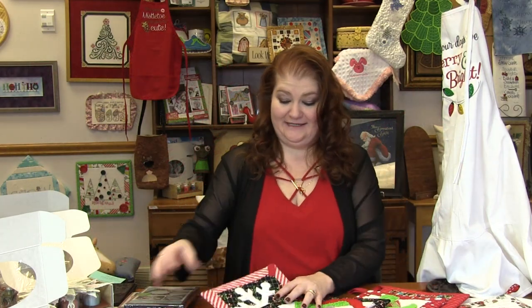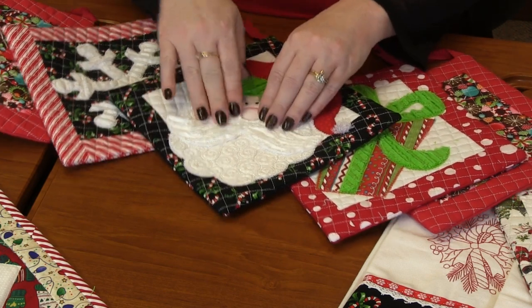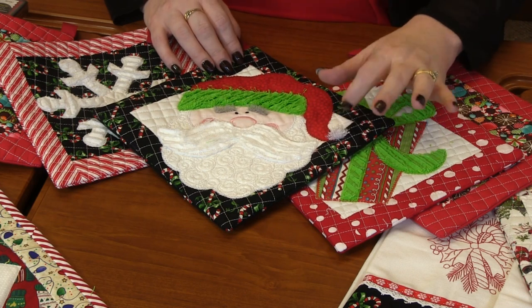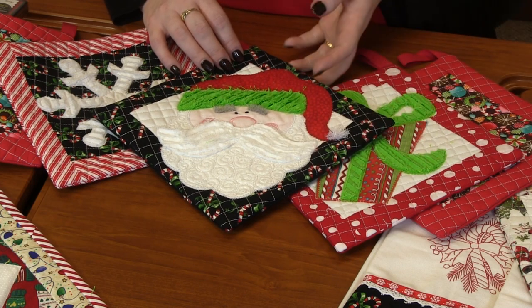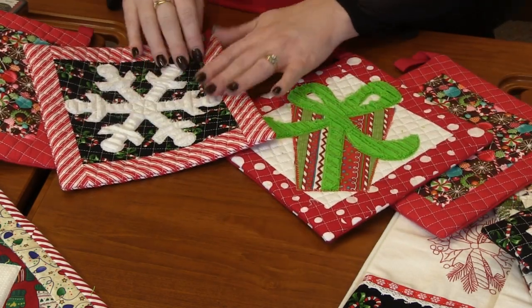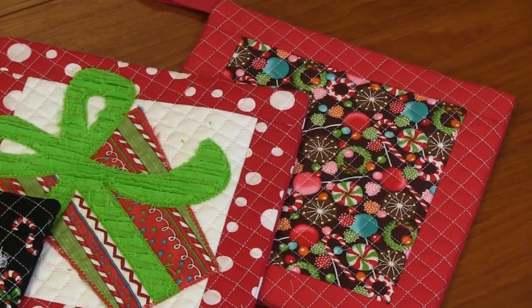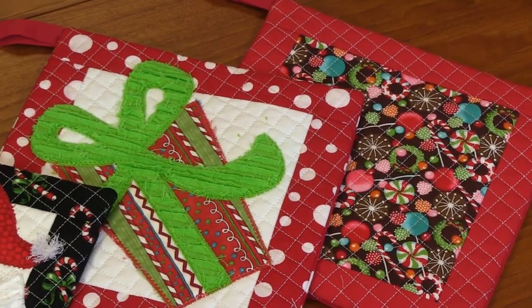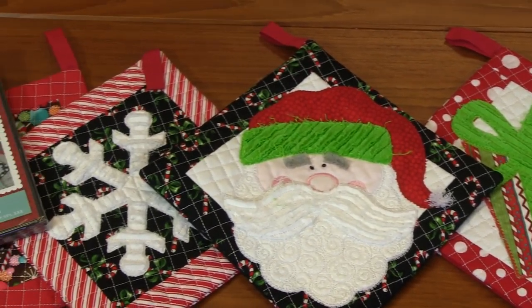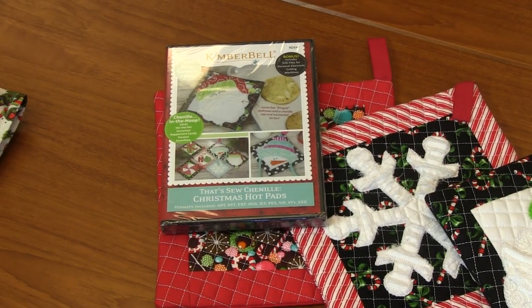Here are some of the examples. Look how cute this Santa is — his mustache is all Chanel, the top of his hat is too. We've got some fun fringe on the ball of his hat. And look at the snowflake and the present — they're just so pretty. I love the Chanel technique. You don't have to use a design; you can simply make hot pads with no design. They're all done in the hoop — all the quilting's done in the hoop. Add some fun holiday fabric and you've got really functional, amazing hot pads.